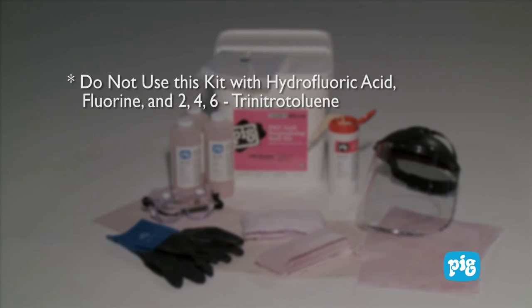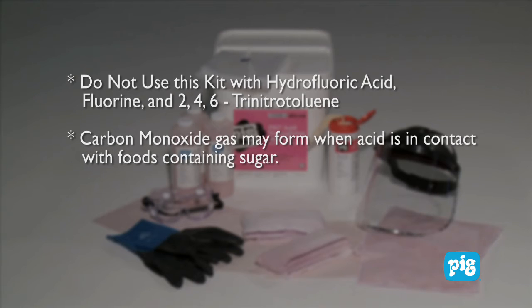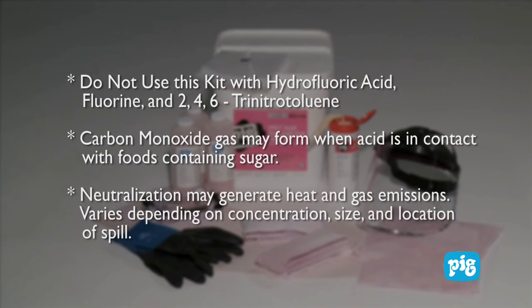Do not use this kit with hydrofluoric acid, fluorine, and 2, 4, or 6 trinitrotoluene. Carbon monoxide gas may form when acid is in contact with food products containing sugars. Neutralization may generate heat and gas emissions. This varies depending on concentration, size, and location of spill.